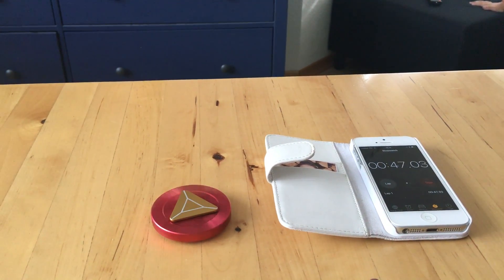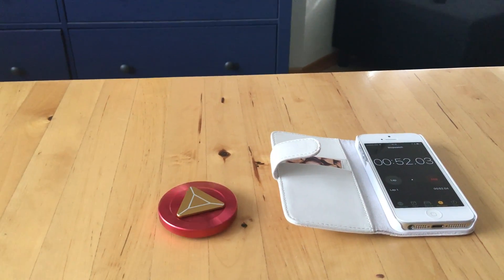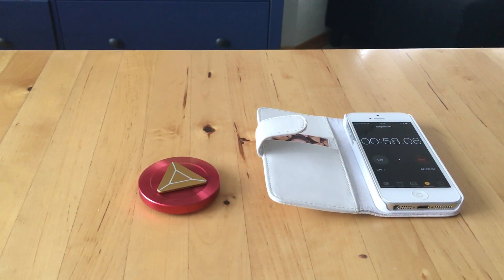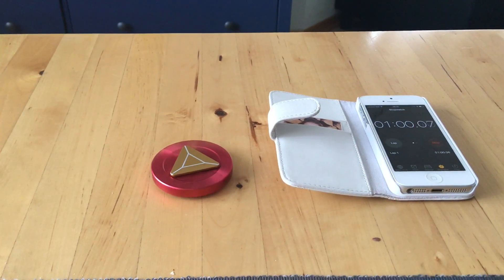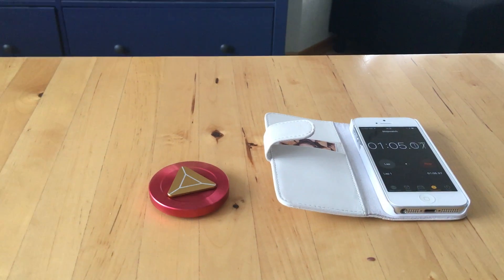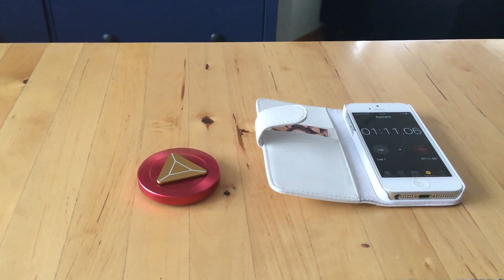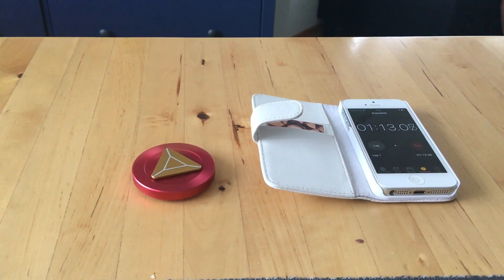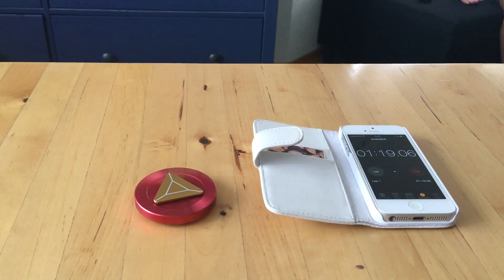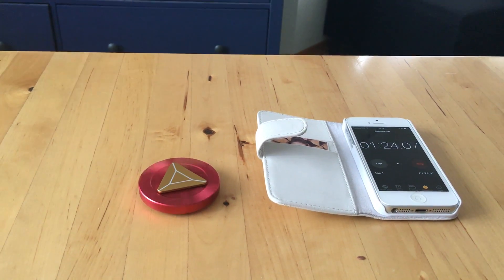On AliExpress it takes so long. I did a review almost two and a half months ago on a panda spinner, and I mentioned that my son wanted one. The day after that review I ordered the panda spinner from AliExpress, and today is July 11th — about two months later — and I still haven't received it.